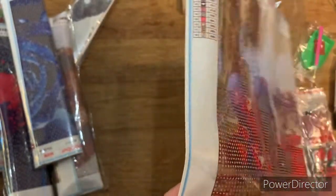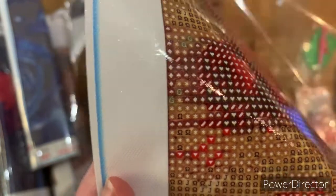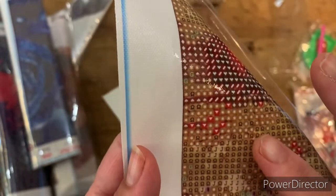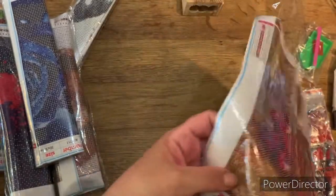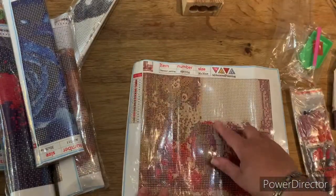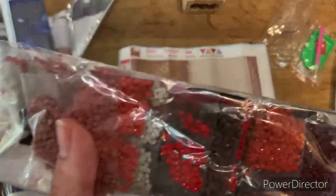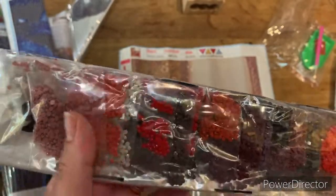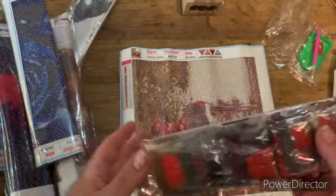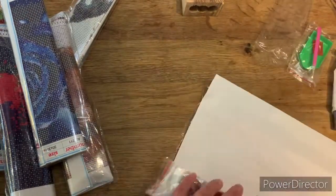Let's have a look at the drill field - that looks very, very clear. That's very sticky, which is great. No training wheels, which is also great - training wheels, for anybody that doesn't know, are the little circles you get around each letter that sometimes show through. You've got some nice dark colors there.